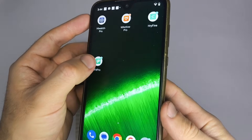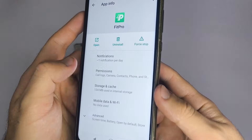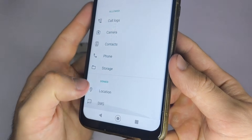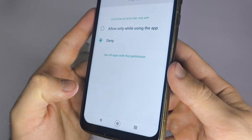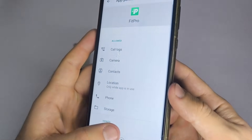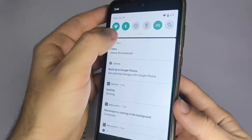Next, open the app you just downloaded and make sure both Bluetooth and location permissions are enabled. To check this, press and hold the app icon, select App Info, then tap Permissions, and make sure location is allowed. This is very important — without location access, the app may not detect your smartwatch, even if Bluetooth is turned on.